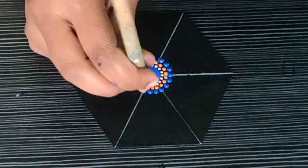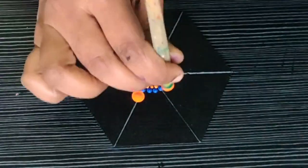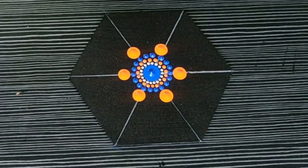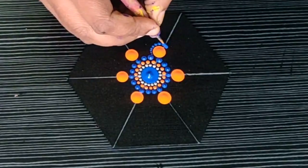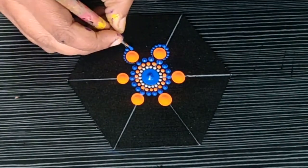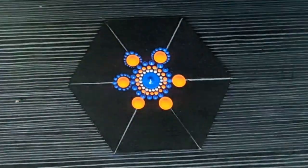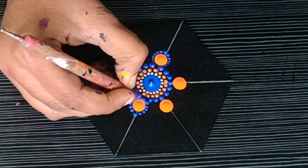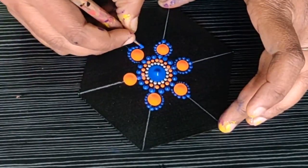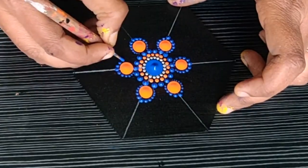The center part is done and I am proceeding to make the petal shape structure, using orange color slightly bigger dots. Then I am making the petal shape structure using the blue color — dipping my tool into the paint and from the outer edge, making a dot and proceeding towards the bottom. These are like very small petals because the center dot is smaller.